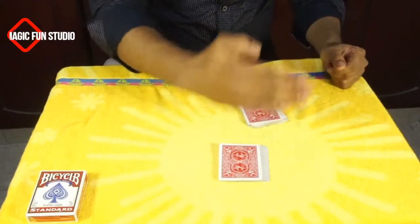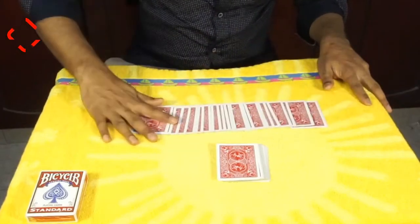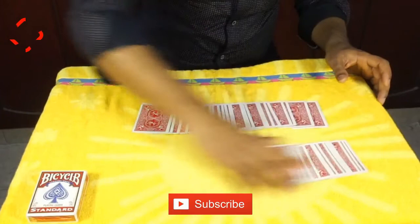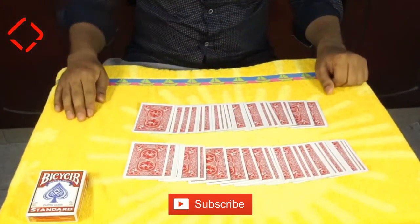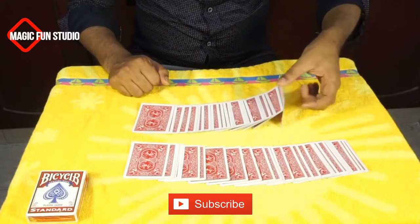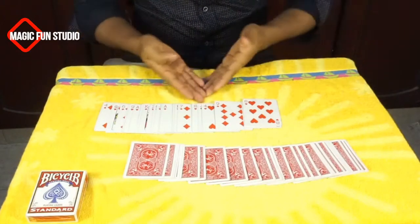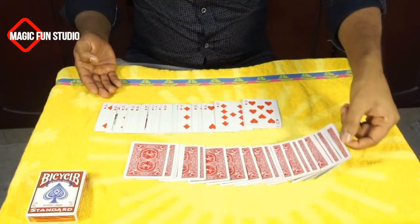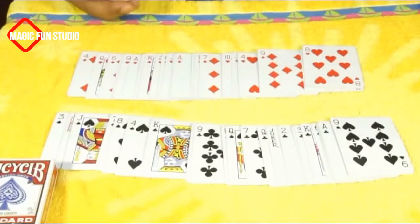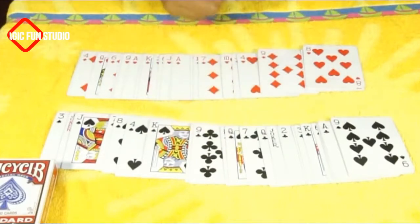Now I'm separating the two sides and now you have to tell which is black and which is red, because my shuffle is finished. As you see, I'm separating them the same way — we don't see the cards. So now you have to tell which is black and which is red, or if it's mixed. Let's see — as you see, all the red is still separate and all the black is still separate. That's the magic!